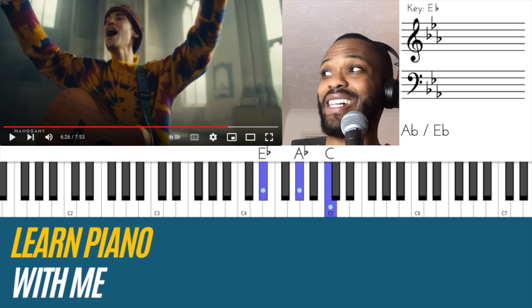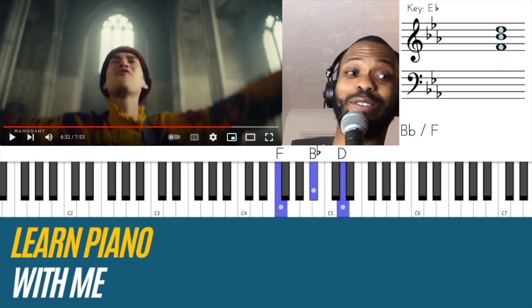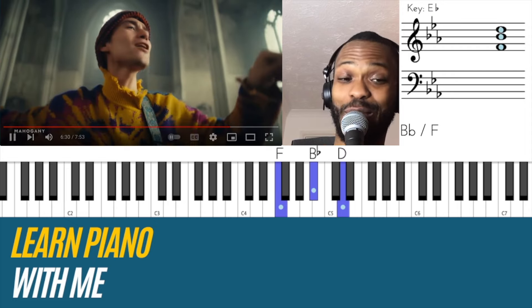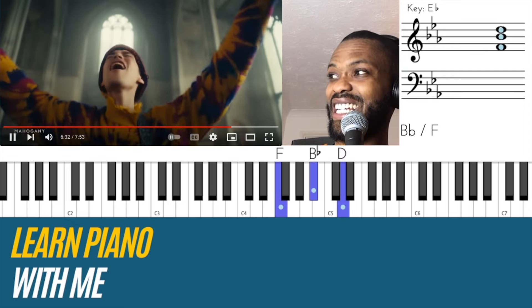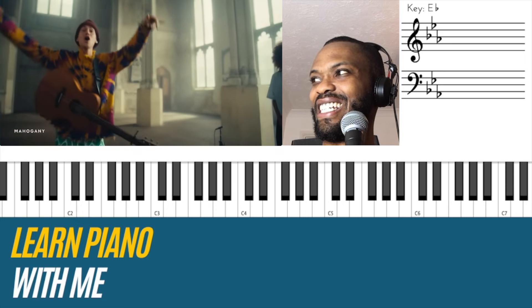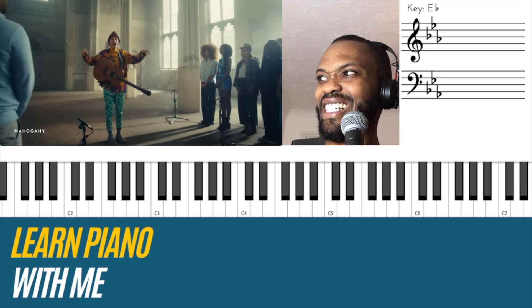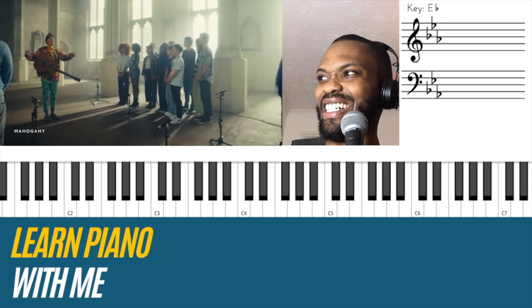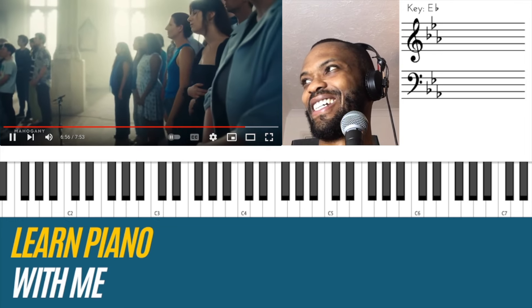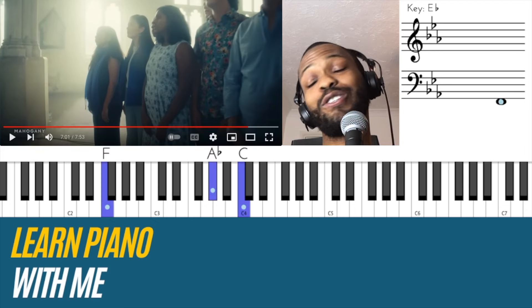That was altos and sopranos — I have to think about this, are we going up or down? I missed it. I'm definitely here — okay I'm just gonna go. Come on Jacob. 'Find your way, find your way, find your way.'